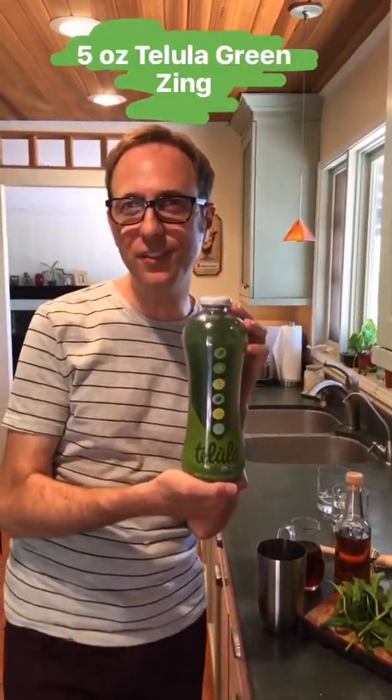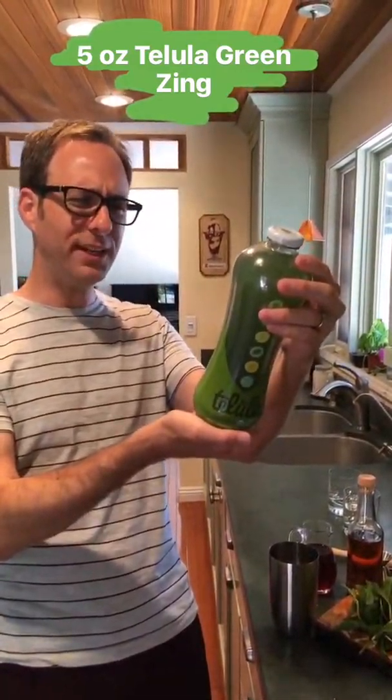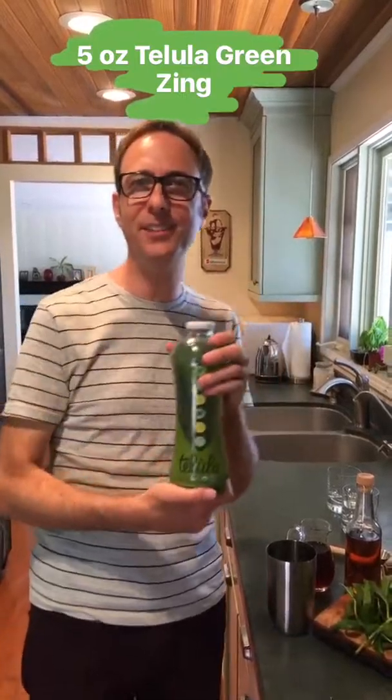Next, we're going to add five ounces of Tallulah green zing. It's a cold press organic juice made with cucumbers, spinach, ginger, apples, kale, lemon, and celery.